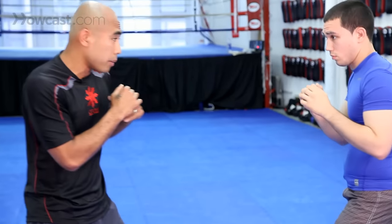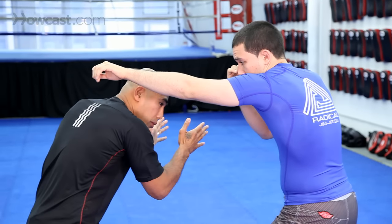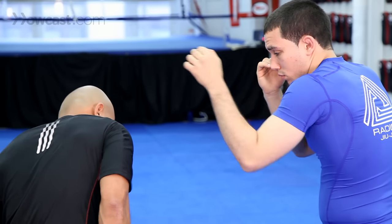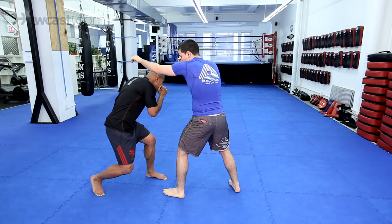Or maybe I can follow up with some knees — whatever that might be. If I slip to the inside, same concept: I want to make sure my head is in on a 45. I don't want to slip my head away because it'll leave me off balance. So he'll throw the jab again and I'll slip to the inside.